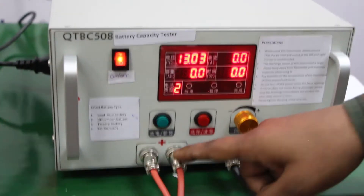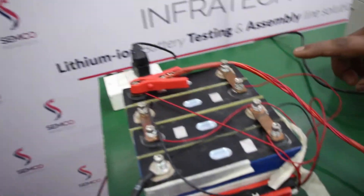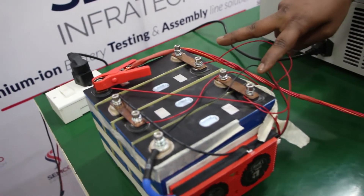Here we see that there are two terminals — one is positive and one is negative — through which the battery is connected for this battery pack.